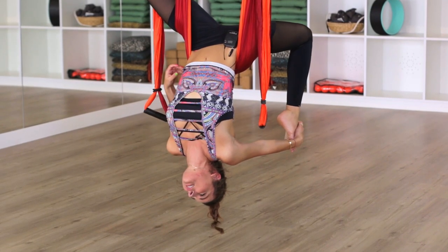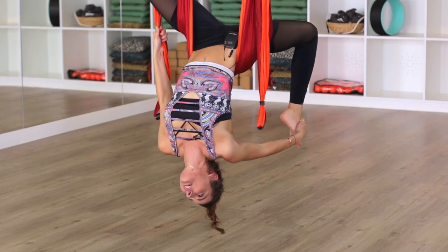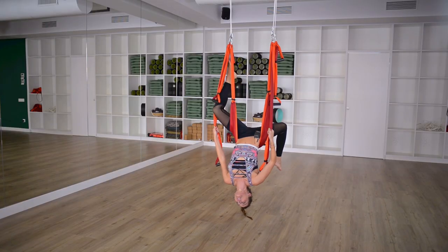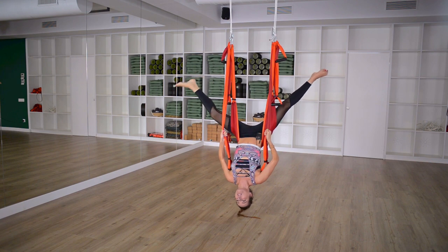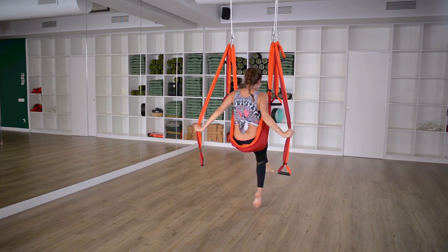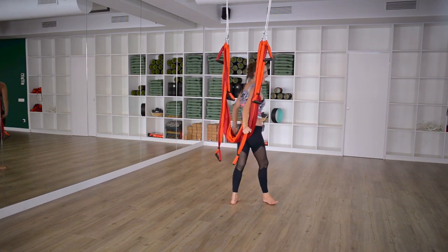When you're ready to come out, let go of this hand, grab hold of your long handle, unhook, take the legs into that wide V shape immediately to come all the way out — and you're done. Good work!